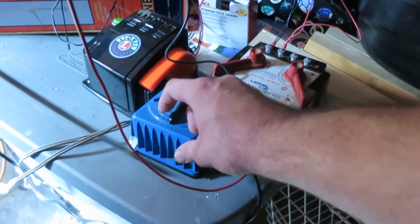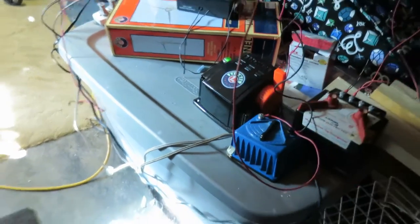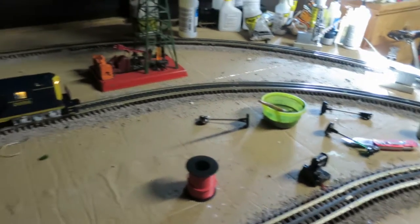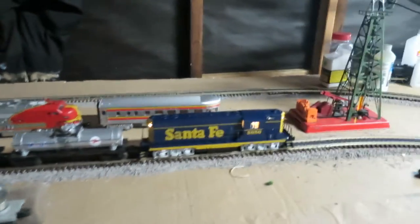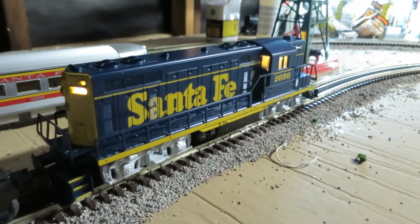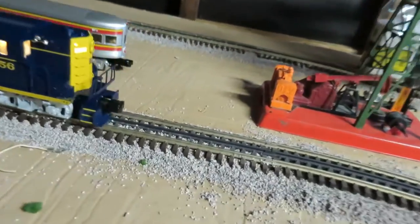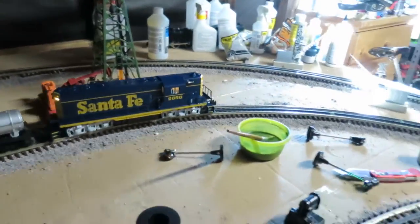Let me go ahead and fire everything up here. Turn that on, turn that on, and let's fire up the engines. They're both beeping, so that means only one thing — time to turn on the remotes. This guy's got pretty good light detail: lighted number boards and interior. When you go in reverse you get your reverse light, and going forward you get your forward lights.